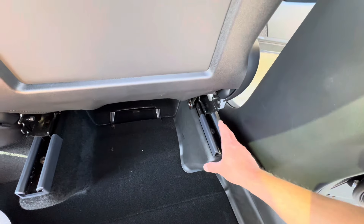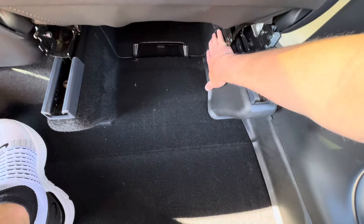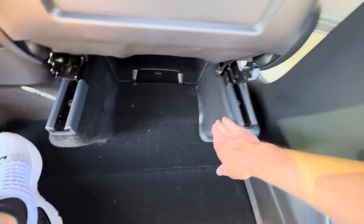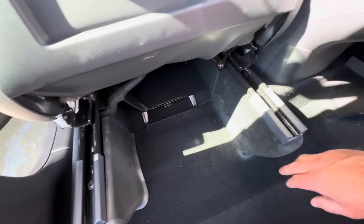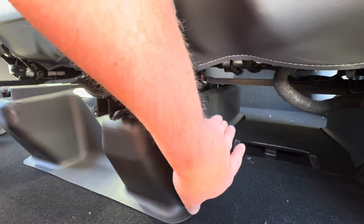Wrapping these pieces around the seat pillars — make sure you don't get the wrong one on the wrong side or it'll be too short. The correct one velcros into the middle, with the longer part in the back and shorter part in the front. Move the seat all the way forward to press the velcro down, then wrap the front piece and velcro it under in the middle. The middle piece wraps around and protects all the way to the front of the seat riser as well.